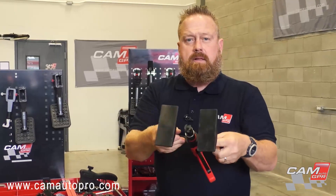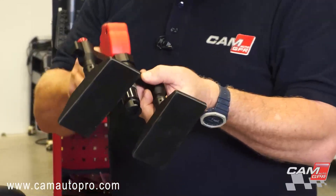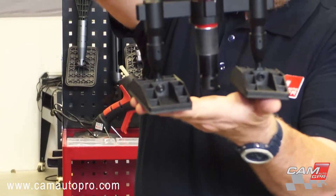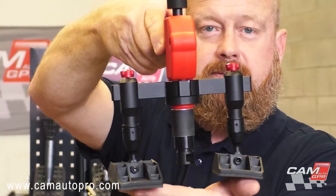This body is all aluminum. It's a little heavier duty than your standard mini lifter, but the build quality is just unreal. That's the new Smart Mini Lifter from Cam Auto.